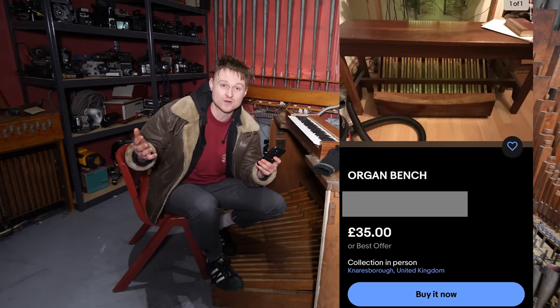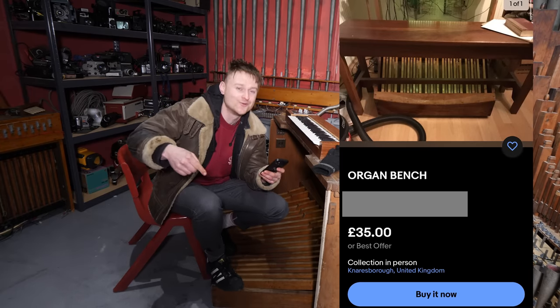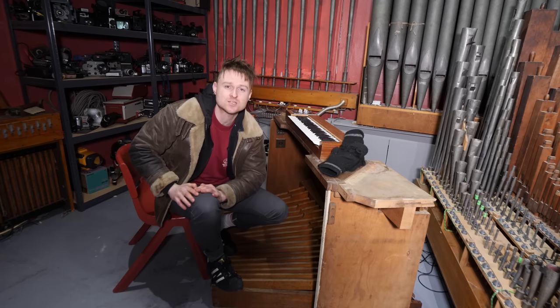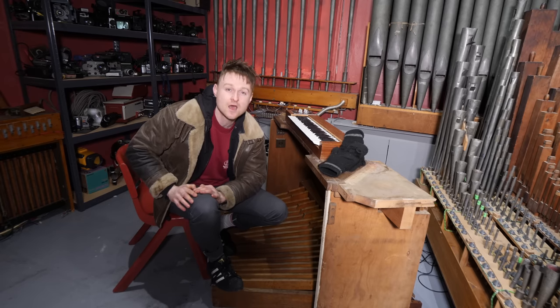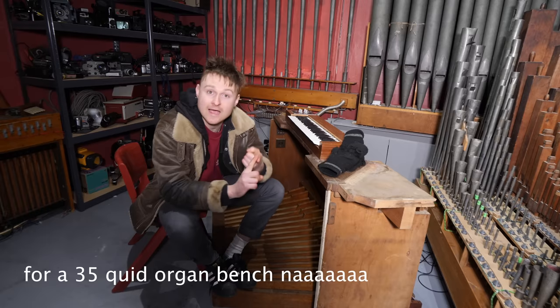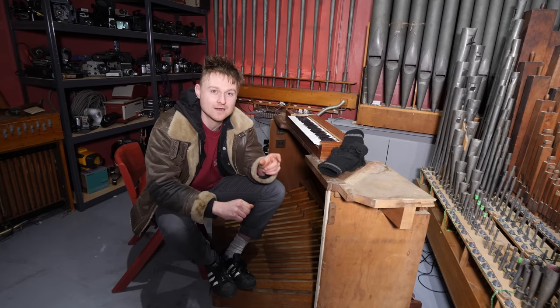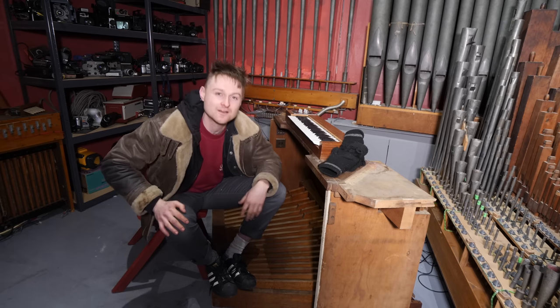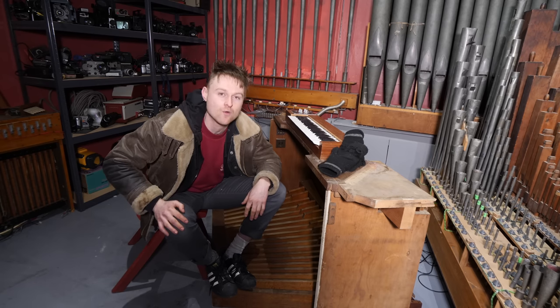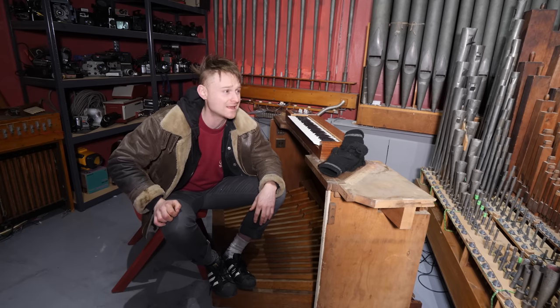I found this organ bench on eBay - 35 quid, not bad - but for some reason I thought Knaresborough was just down the road. After purchasing it and getting the address, I suddenly realised that Knaresborough wasn't just down the road - no, it was 300 miles away! So the choice was: A, rent a van, or B, travel about 600 miles in a day in my mini whilst carrying an organ bench. If you've seen the thumbnail of this video, you'll know I went for the latter.